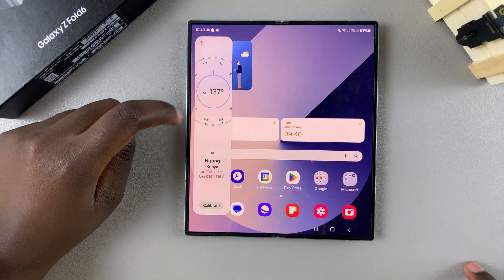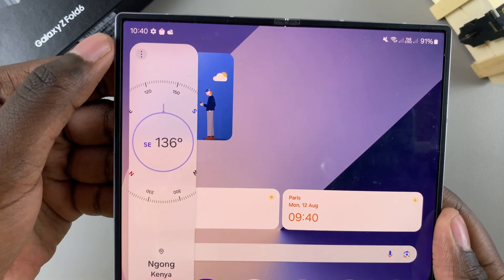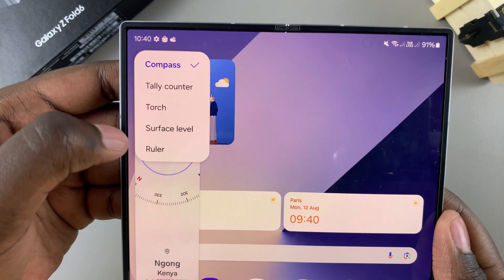Once you get to the Edge Panel labeled Tools — or that shows a compass — tap on the three dots on that panel, then select Ruler.